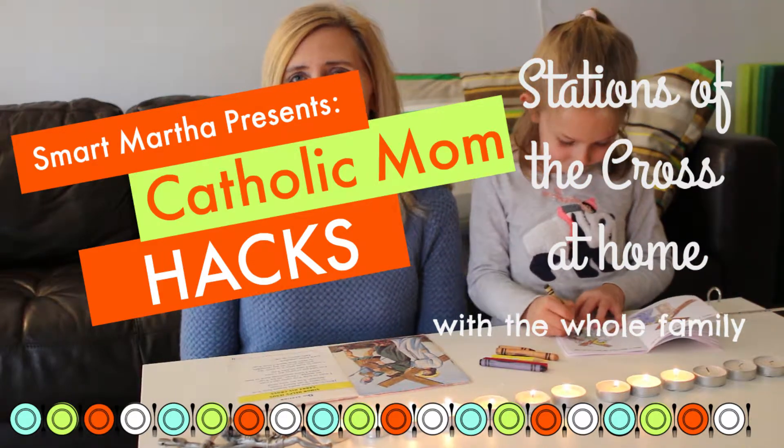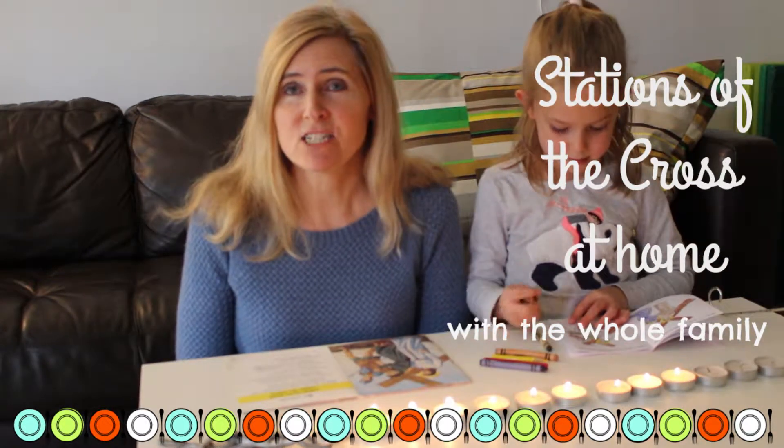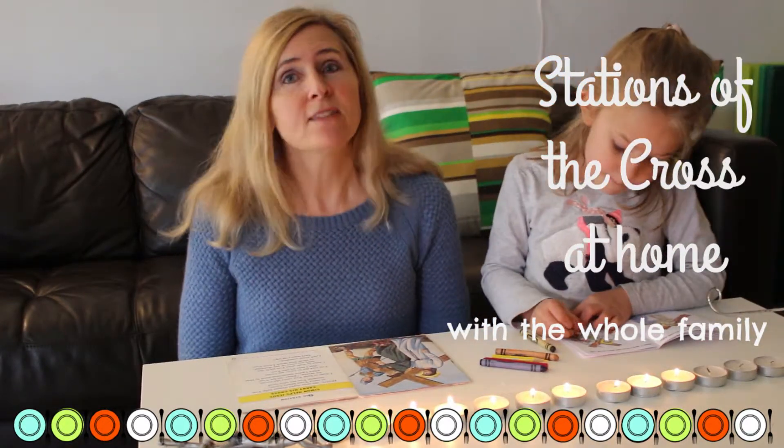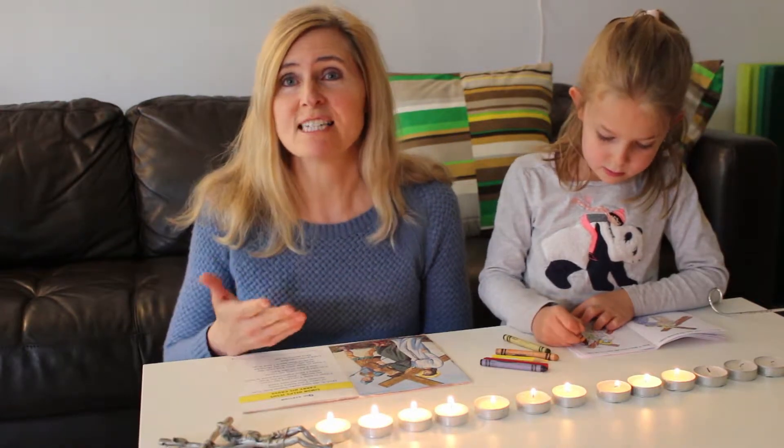Hello everyone, this is Smart Martha with another Catholic Mom Hack, and today we're going to talk about the Stations of the Cross.